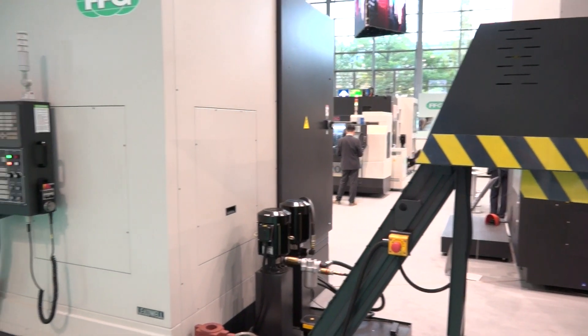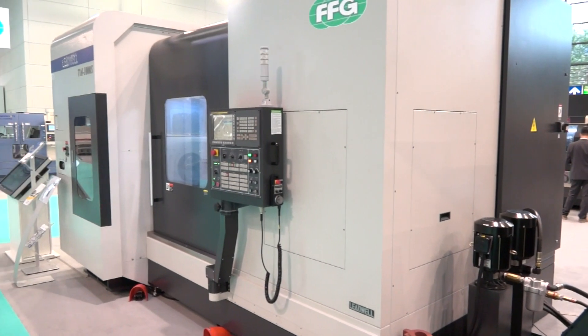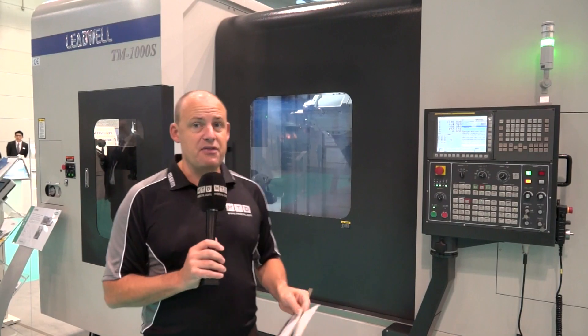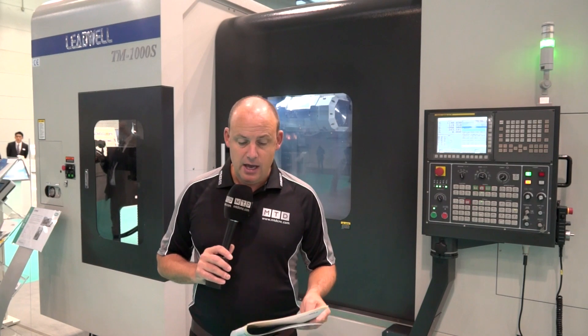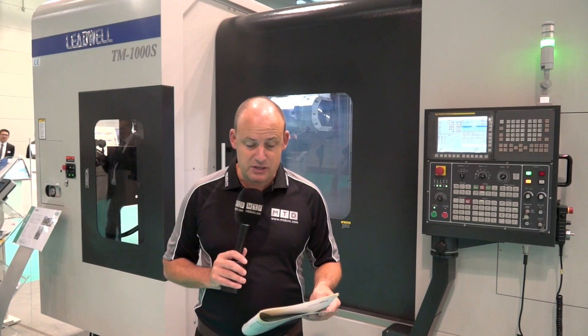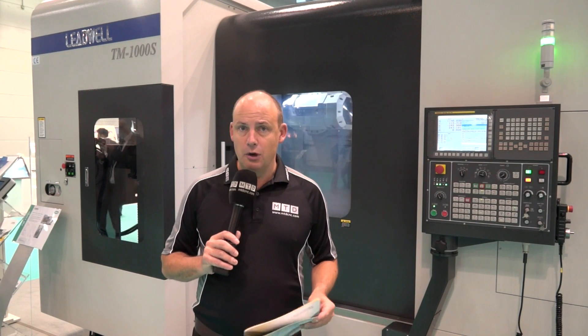The main spindle runs up to a maximum of 3,500 rpm. When you look at the TM range, you've actually got a TM-1000 or a TM-1700. We're looking at the TM-1000 here, so this is the smaller machine. If you wanted a bigger machine, you could go for the TM-1700, which gives you 1,700 millimetres of turning length for longer, larger components.